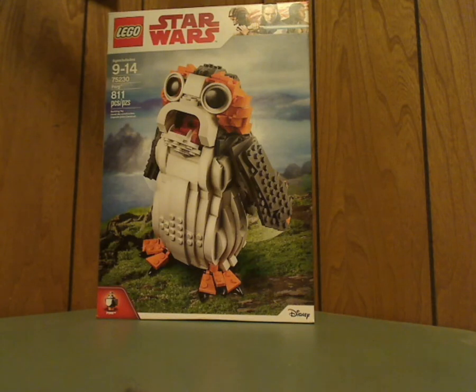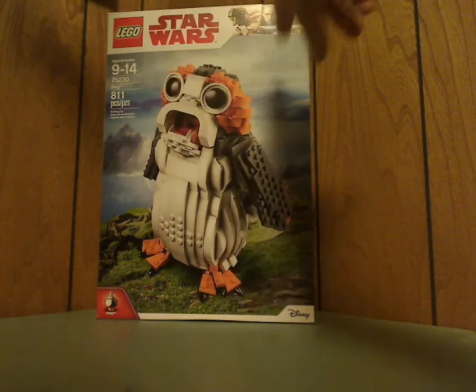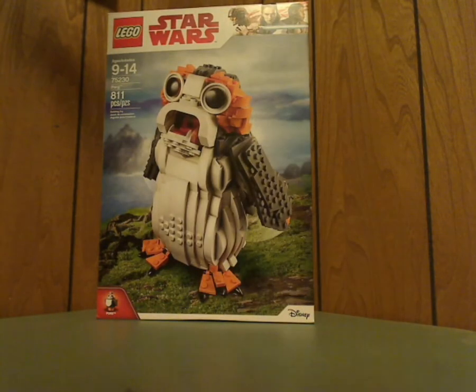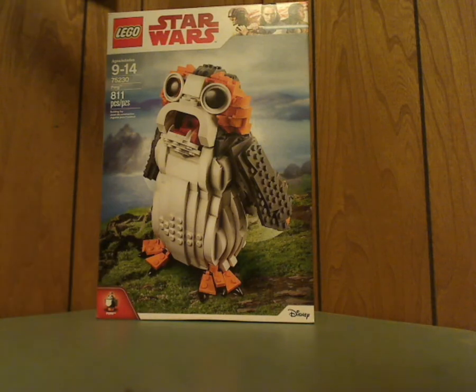On the front of the box we see the LEGO logo, Star Wars logo, and the Last Jedi border and everything included with it. The set number is 75230, made for ages 9-14, and the set has 811 pieces.